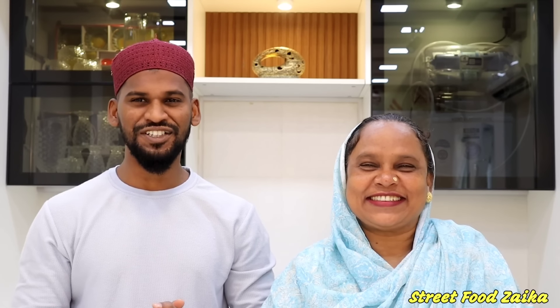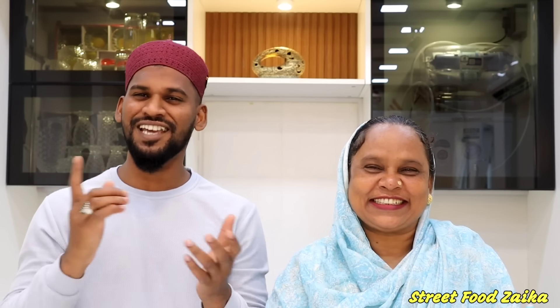Hi Friends! Welcome back to my channel Street Foodzaiq. Assalamualaikum! How are you guys?